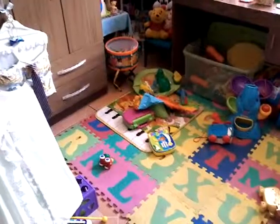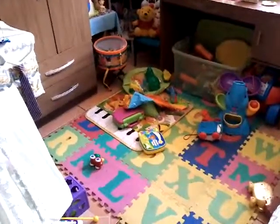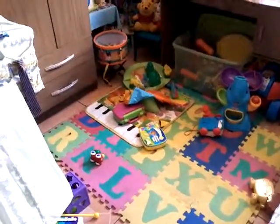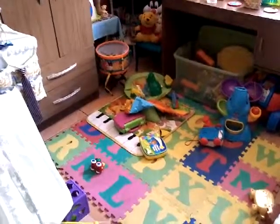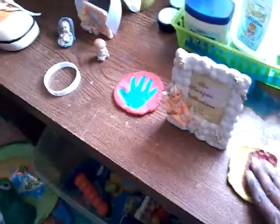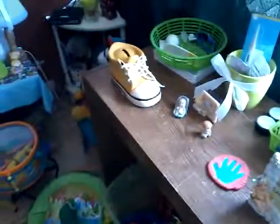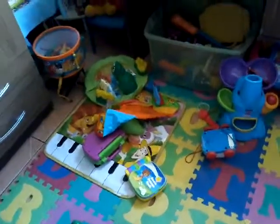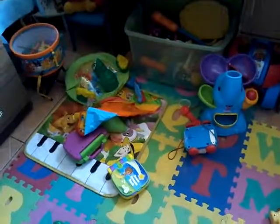Even if he comes in here and takes out all the toys and makes a big mess, I just throw them all back in — it's so easy to clean up. His room doesn't really get all that messy. I don't like to leave him in here to play by himself because he does like to touch things he shouldn't, like decorative things I don't want him breaking. But for the most part he can just take all his toys out of the toy box and I just throw them back in — takes about five seconds.